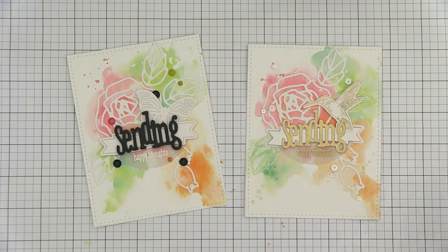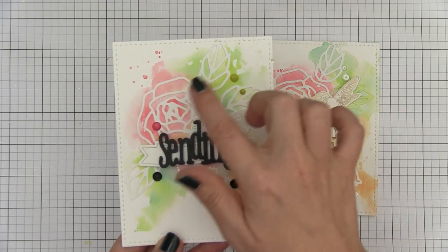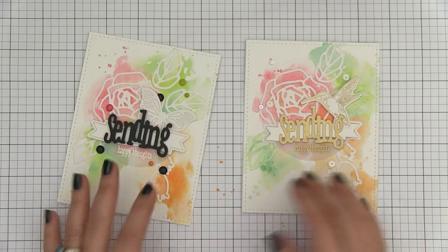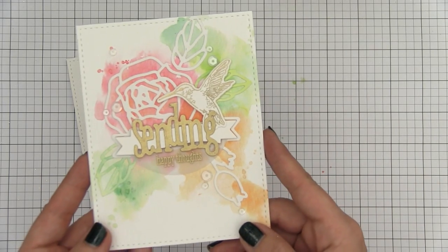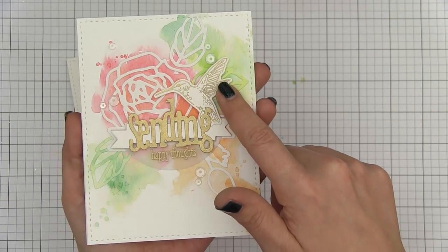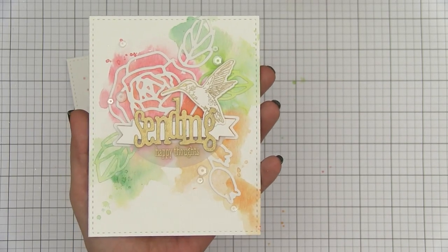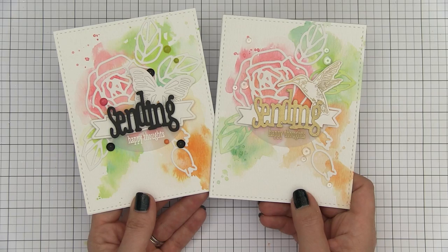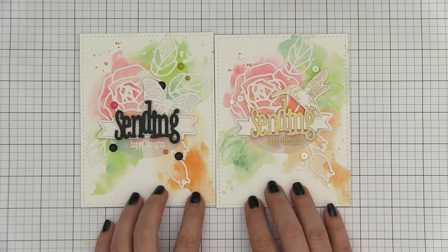Now all that's left is the embellishments. On the first card I wanted to keep the bright contrast, so I added some enamel dots and black sequins from Pretty Pink Posh. For the second one I wanted to keep it a little softer, so I went with gold accents. I die cut and stamped the hummingbird from our Flora and Fauna 2 stamp set, did the sentiments in gold, and added a few white Pretty Pink Posh sequins to finish it off. To be honest I can't decide which one I like better — I really love the contrast of the one with black, but in hindsight I wish I had done the happy thoughts in black as well. What do you think? Leave your opinion in the comment box below.